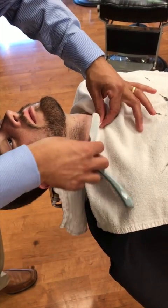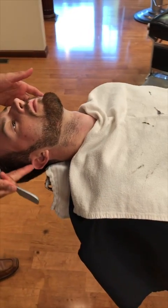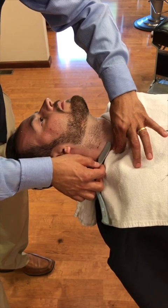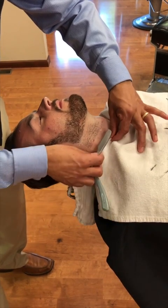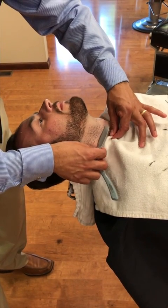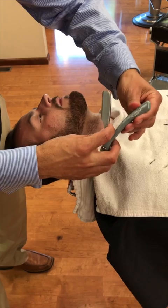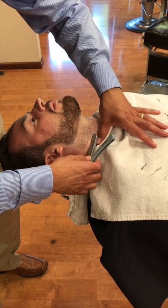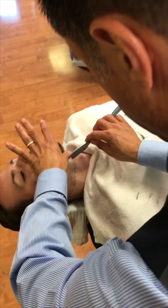Now we're underneath the chin. Turning to the side — it's growing to the side and then down, almost in a circle, so we're going to come up. I have this razor laid flat on his face, and if you have to bend the handle all the way around to get it flat, go right ahead — that's why the handle moves. Now it's growing down and sideways, so we're going to come around, stretch the skin, and shave it to the side.